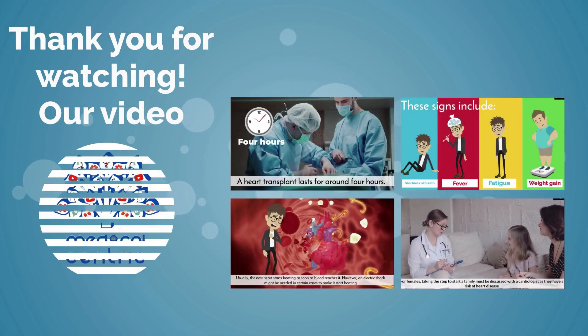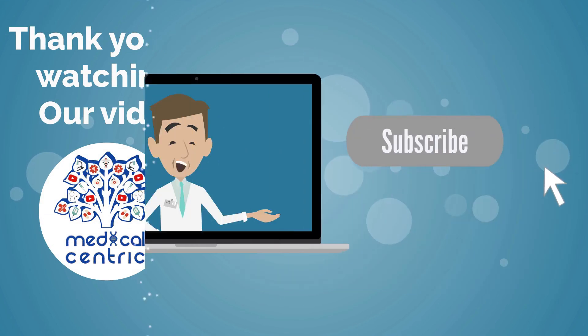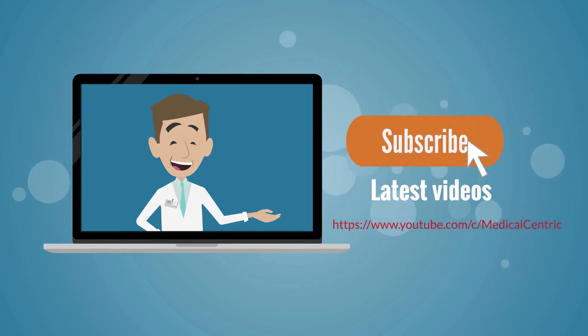Thank you for watching our video. Please do not forget to like and share the video. Also, please subscribe to the channel to stay updated on our latest content.